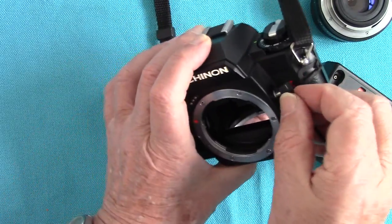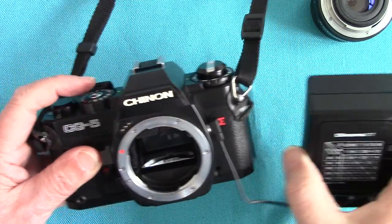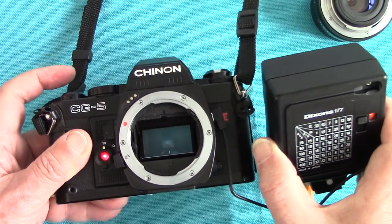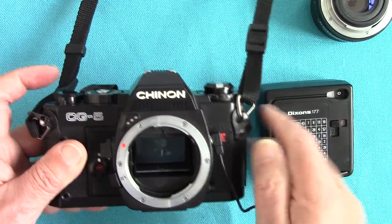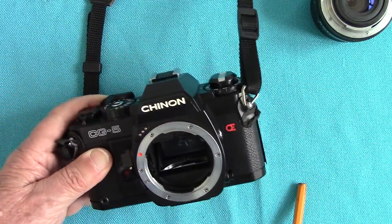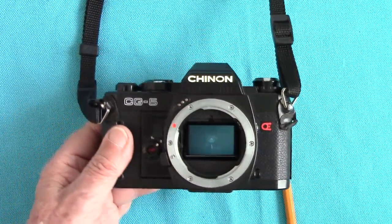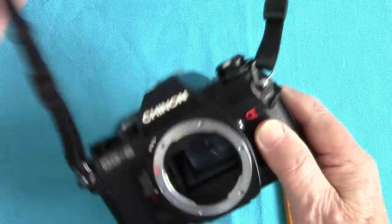The maximum flash synchronizing speed is 1/60th. I've got delayed action — never mind, wait 10 seconds. If I was getting paid a pound for every second I'd be 10 quid richer. I do this for the love of it, to show you all this wonderful gear I've collected over the years. When I started out I only had a box camera — now I've got beautiful gear, and I really treasure it all.